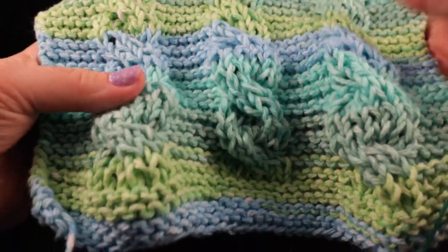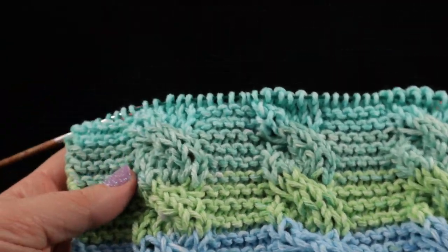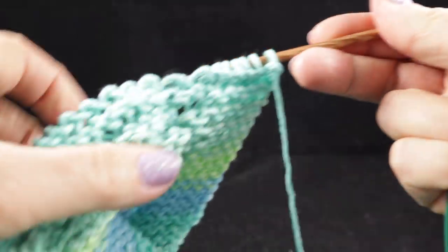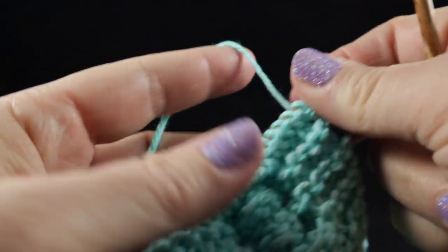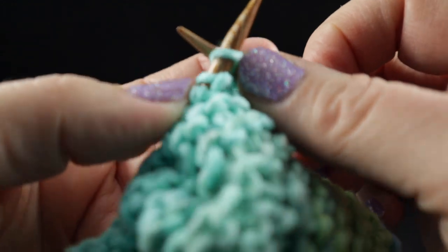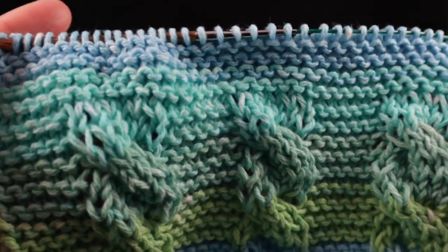This is what you should have. The only thing left to do is work eight more rows of just the knit stitch each row, so that it matches what we did at the very beginning. Begin these rows with the back side facing and simply work the knit stitch all the way across each row.